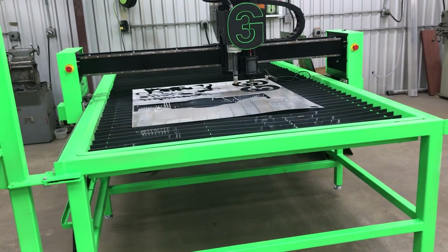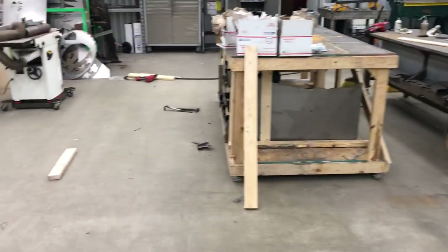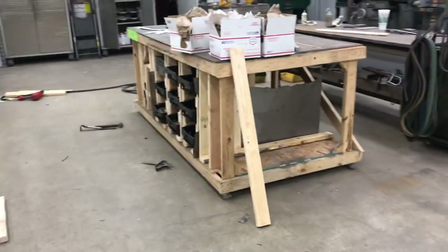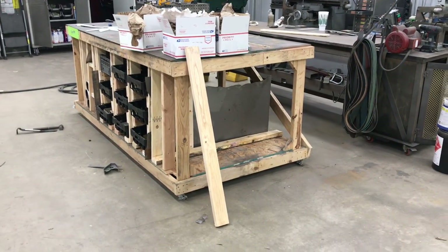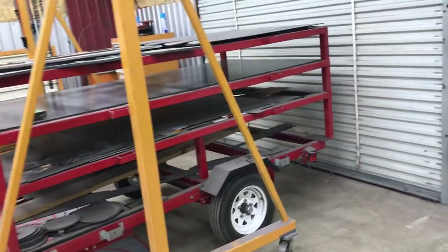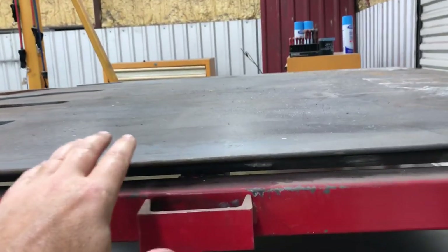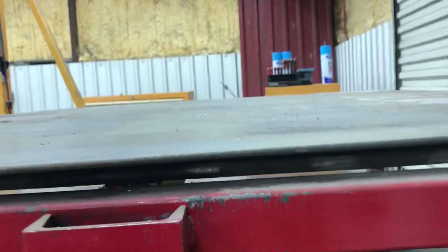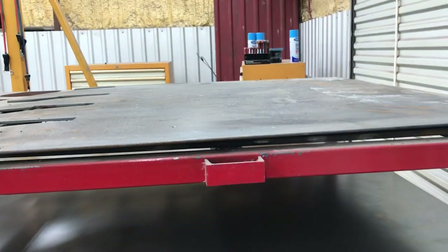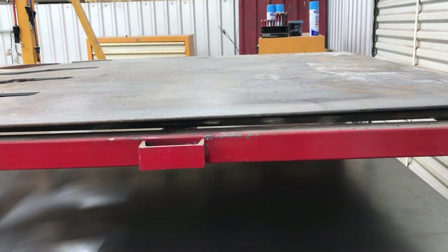All right guys, it's been a 20 minute video — I'm sorry. I figured I'd show you what's going on in here. I just about got this done. Let me know what you think about all the organization. One last thing I kept meaning to tell you — my plan for this space. I got all this space under the plasma table. I made this for four by eight sheets but I've got a quarter inch plate stacked on top of a half inch plate. If I need that half inch plate, it's a pain.